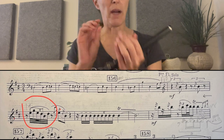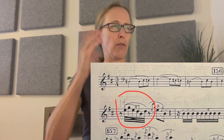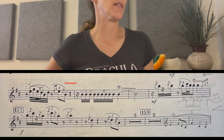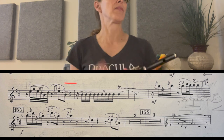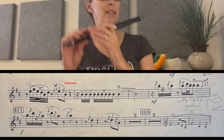For the next measure, just for my own finger technique, I always think of those 32nd notes as four plus two instead of three and three. And when you get to that last B, hold it a little on the long side, bleeding into beat three or four. Maybe I did it a little too long that time.